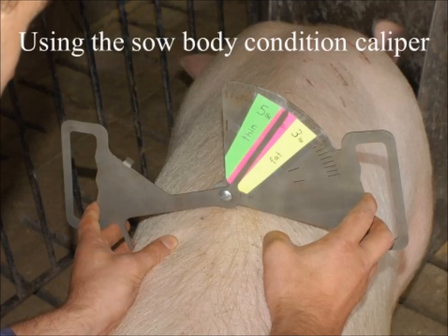Hi, my name is Dr. Mark Knauer at North Carolina State University, and today we're going to be talking about using the sow body condition caliper.